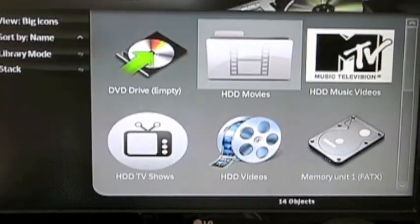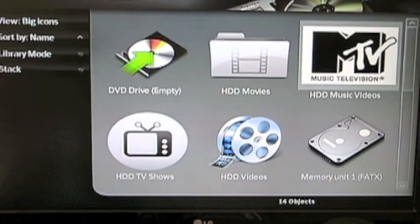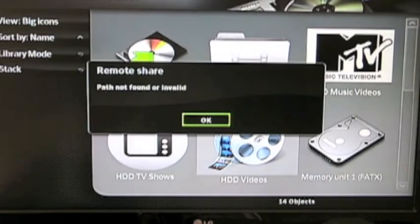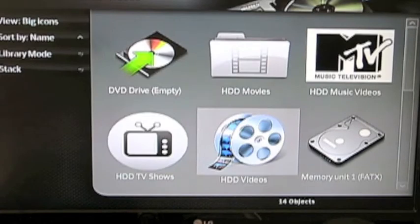Next we've got videos. In the videos section I've got HD movies and HD music videos. So if you want to download some music videos — some Tori Amos or anything — you can put them on. HD videos or any kind of home videos. You'll notice there's nothing in there now, so it says invalid.